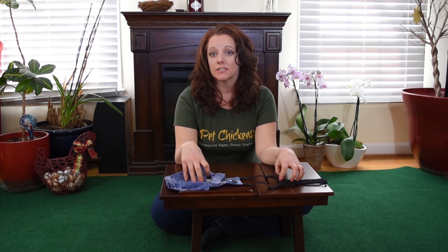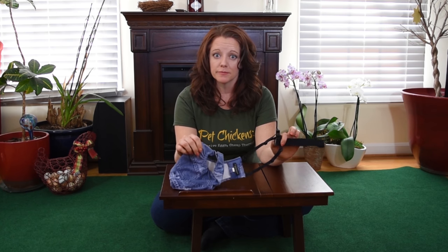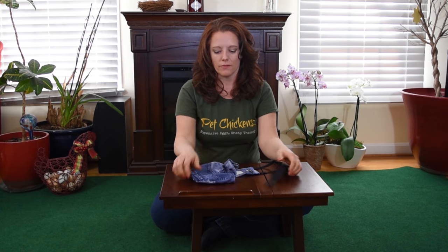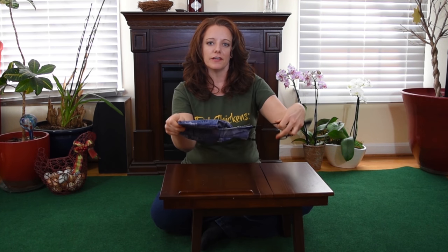Let me show you some of the unique features of the Flock Suit. First, the Flock Suit is highly adjustable. You can create a custom fit using our three points of adjustability: the side straps, the back strap, and the tail strap. The fabric itself is really stretchy and lightweight, which ensures a comfortable fit that moves with your chicken — because chickens, we know they never sit still.